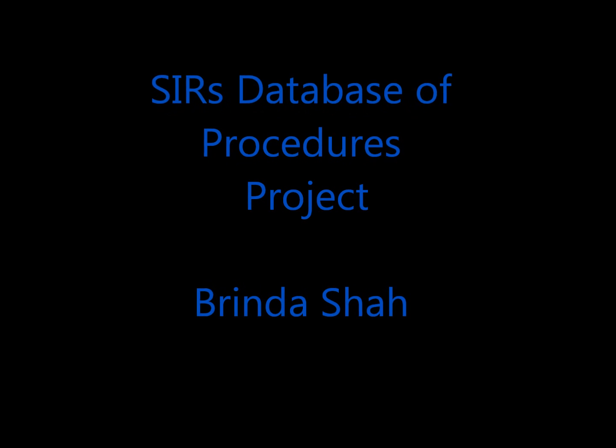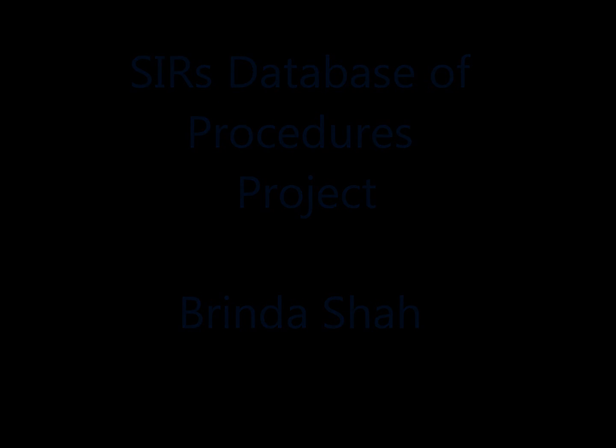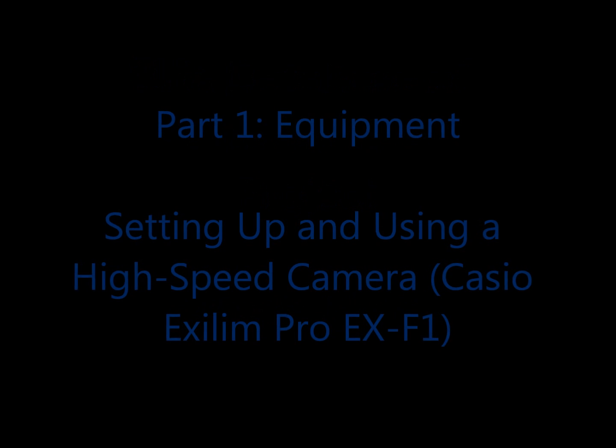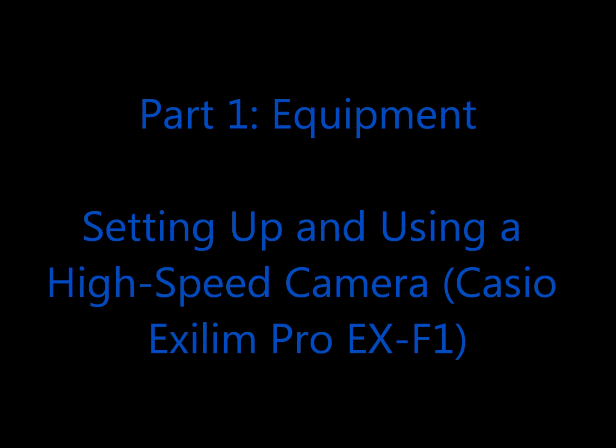Hi everyone, welcome to my SIRS database of procedures project. I will now do my best to introduce to you how to set up and use a high speed Casio camera for motion analysis.